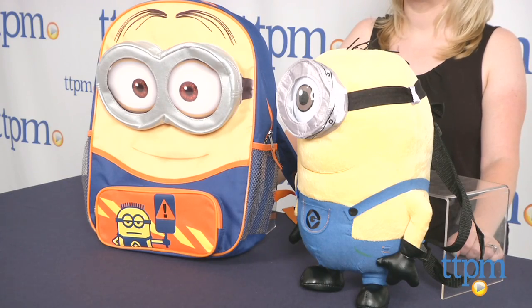Hi, I'm Laurie from TTPM and these are Despicable Me 2 backpacks from Accessory Innovations. The Despicable Me 2 backpack is a 16-inch backpack with a Minion face on the front.